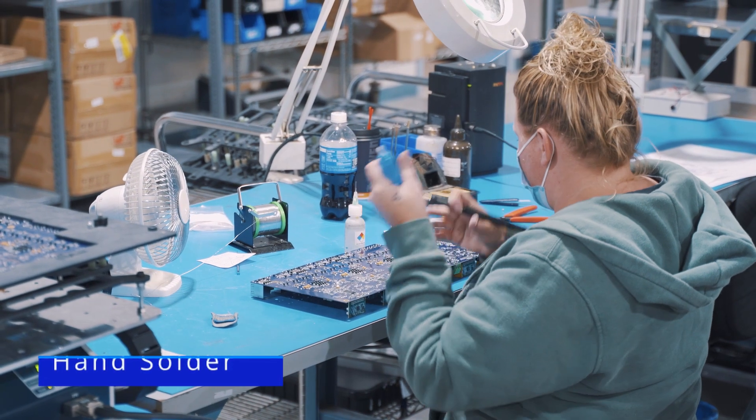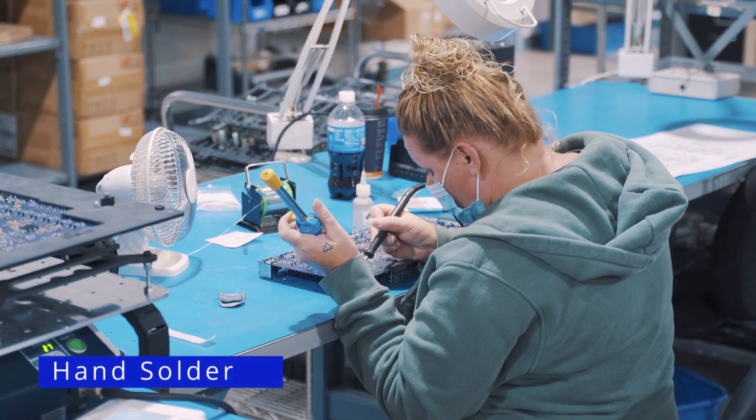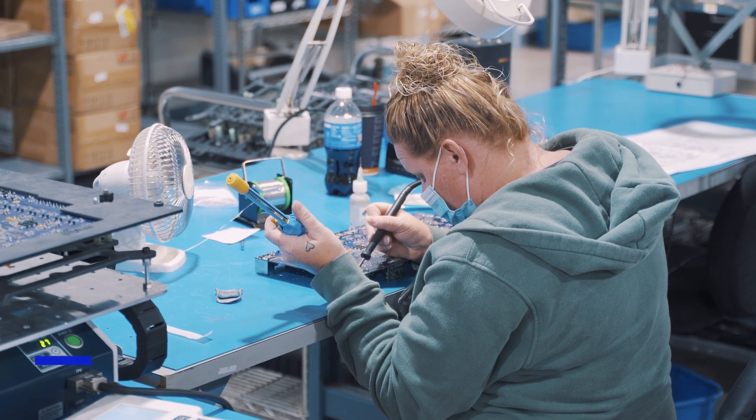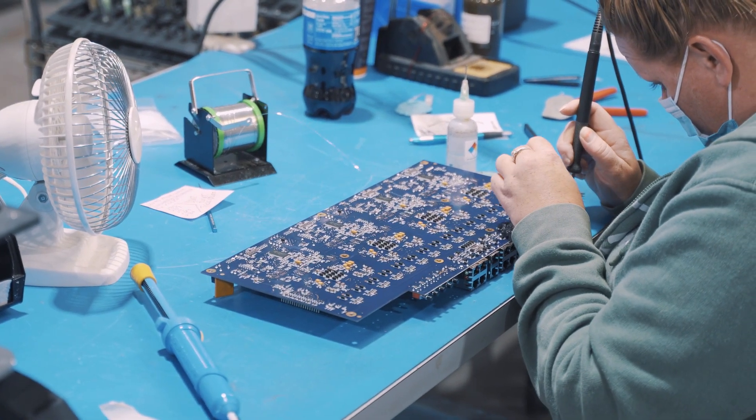At the other extreme, boards that are mostly SMT with one or two through-hole components will typically have those components hand soldered. Technicians need to be IPC trained and regularly certified.